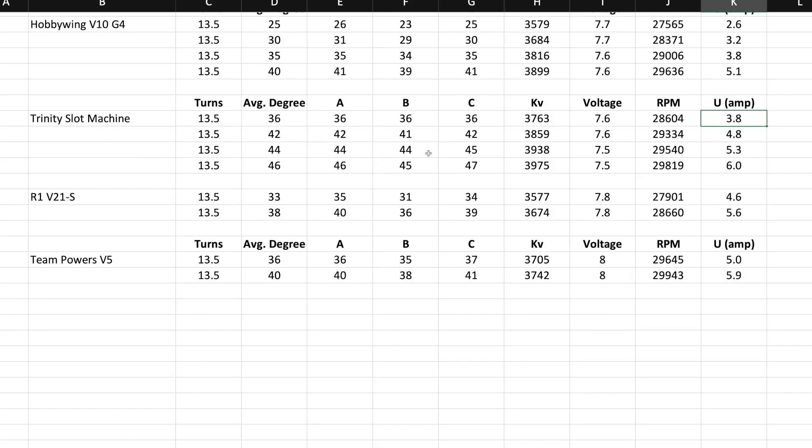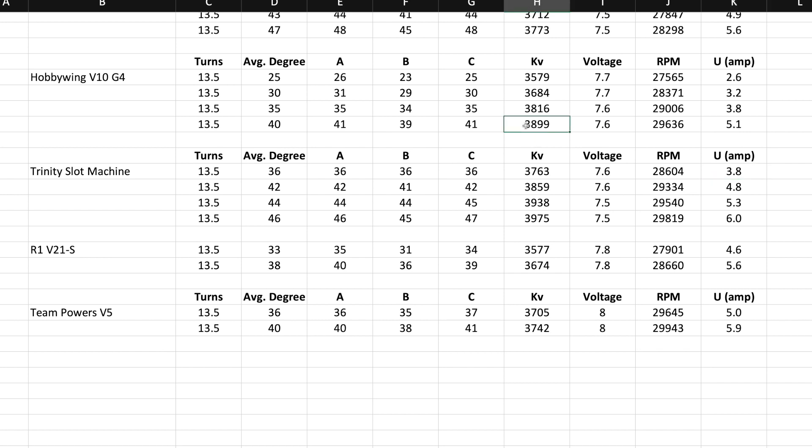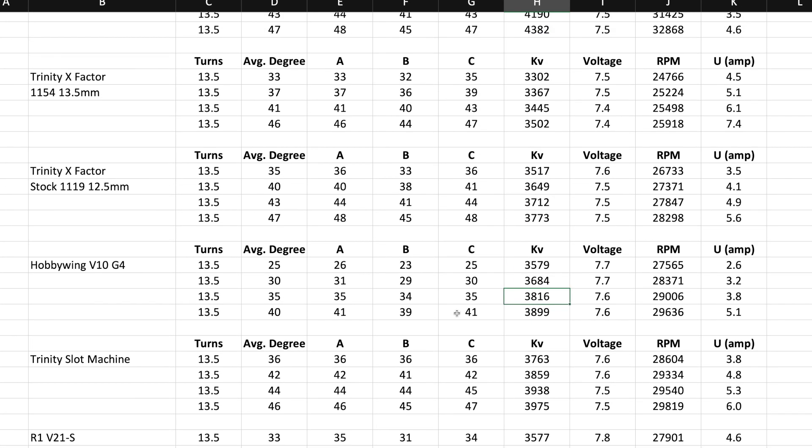Comparing to the Hobbywing — five amps but much higher timing. Looking at 35 degrees: I guess I never realized how nice the G4 was. At 35 degrees versus 36 degrees, the Hobbywing is 3.8 amps and 3,800 KV. So that's 100 KV more with less amp draw at around the same timing — over one amp less draw. Pretty impressive.